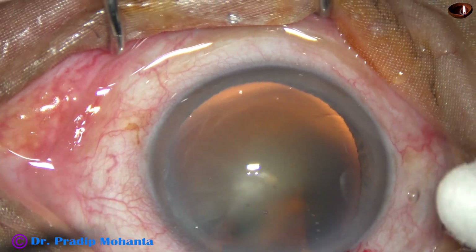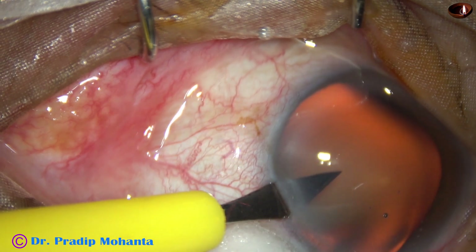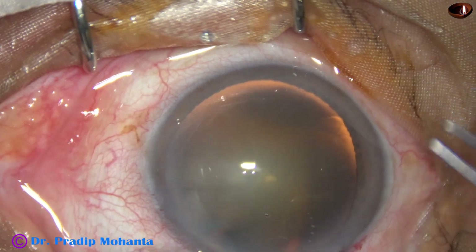Now a side port is made about 3 o'clock hours away from the main incision on the left side, and only one side port has been made in this case.